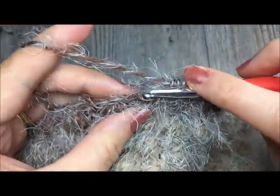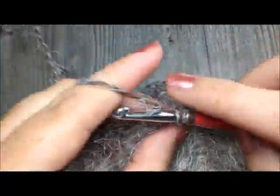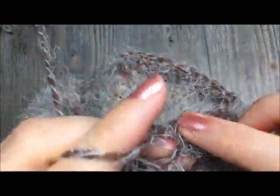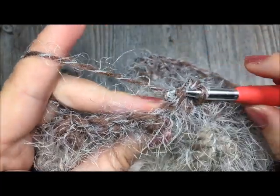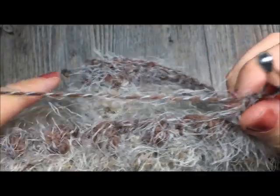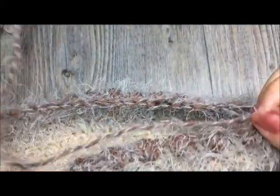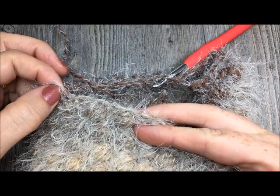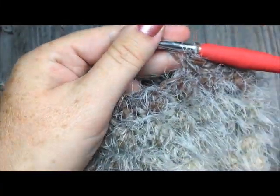Continue that pattern: single crochet in each of the next eight stitches, then single crochet two together, all the way around to the last four stitches. When you come to the last four stitches, you will simply work one single crochet in each and then join with a slip stitch to your first round. Continue that and then meet me back here for round 18.